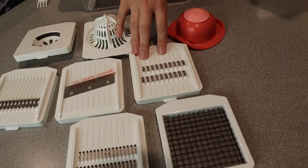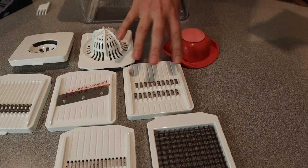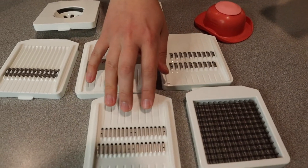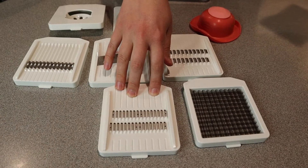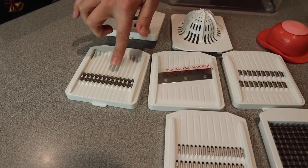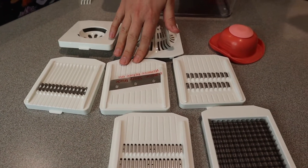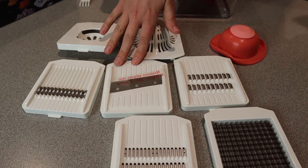This one is a julienne slicer — it would be perfect for carrots, cucumbers, and zucchinis, especially for salads. And this one is a fine shredder, which is going to be perfect for shredding cheese, chocolate, garlic, or nuts. This is a waffle slicer, which would be perfect to make waffle fries or waffle carrots. And this is a thin slicer, which would be good for something like potatoes, carrots, cucumbers, onions, or apples.